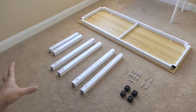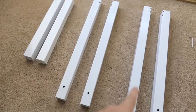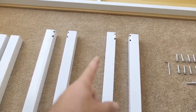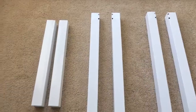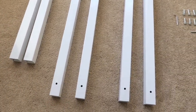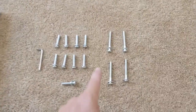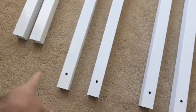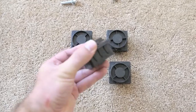I got everything out of the box and nicely laid out so you can see — this is actually quite a simple assembly. You have four legs, and they are left and right so they're different; the bolts and holes face each other. These are the spacers that go between the legs. We have all the hardware: the allen wrench, eight bolts — two in each leg — and four long ones, two in each spacer. Then we have the adjustable foot cap here, which you can spin to adjust for uneven floors.